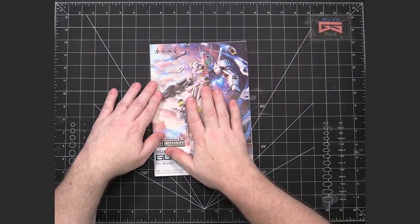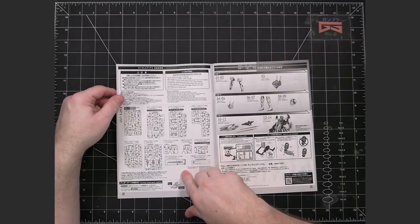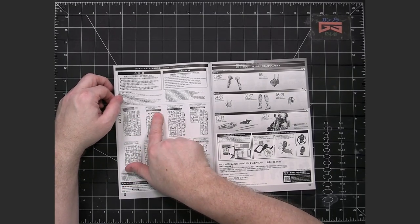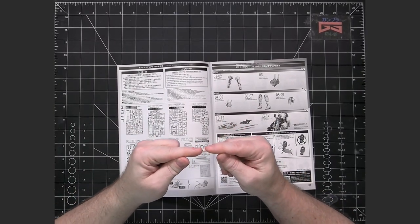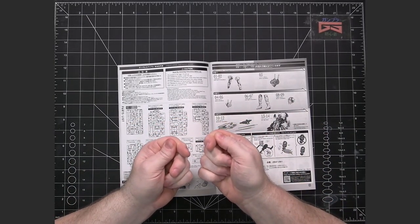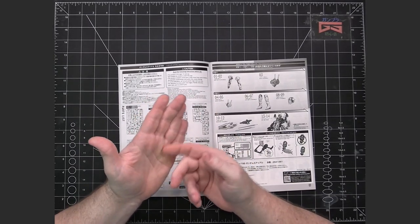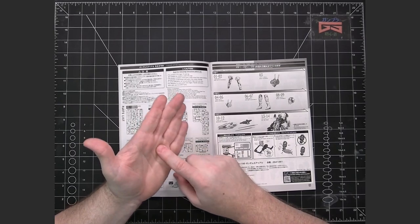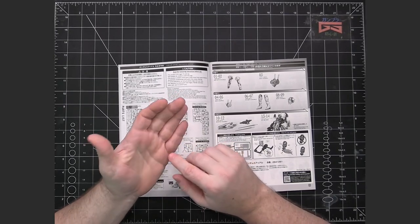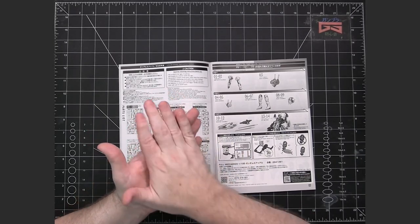We've got the manual, which reproduces the box art on the cover and shows all the various runners that come with it. Some of the pieces are actually undergated — instead of the gate being attached at the side of the piece off the runner, it's underneath the runner. So when you clip the piece off, you're actually doing it under the piece, not to the side. You still want to clean it up, but the nub marks won't show since they'll be underneath the piece instead — and that's nice that they do that with certain pieces.